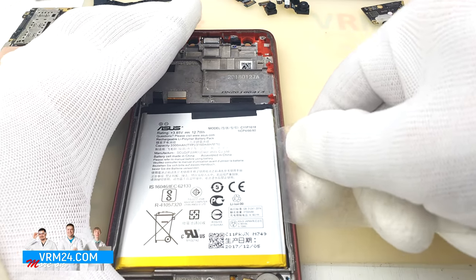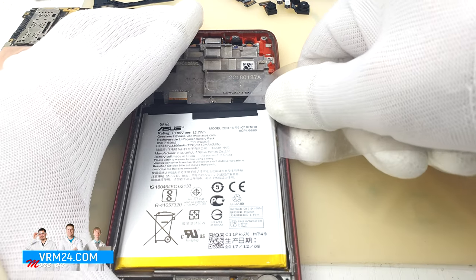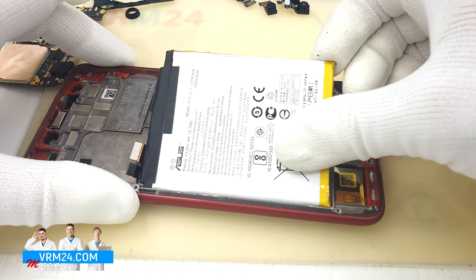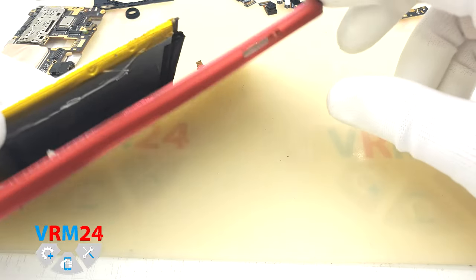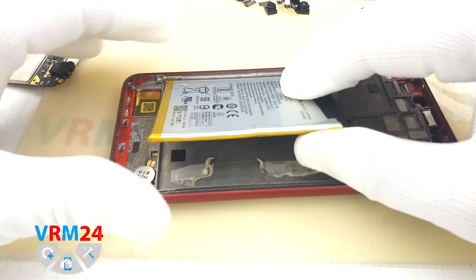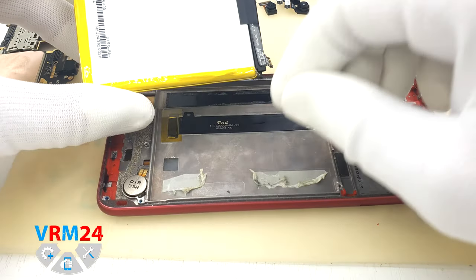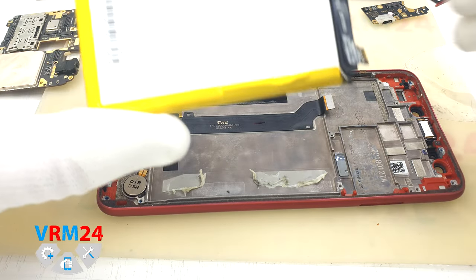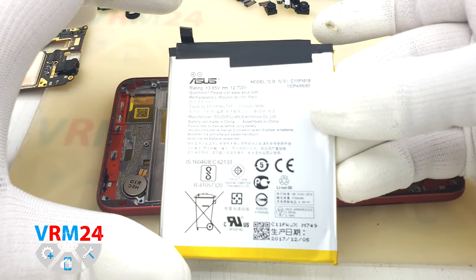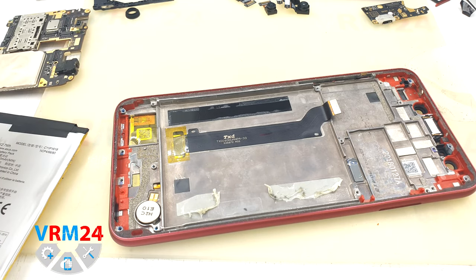We don't need the tool anymore. Carefully remove the battery and look at the location of the cables. The battery has original glue that is damaged — we will need to clean it up and glue the battery again. In the display frame remain the earpiece speaker and the vibration motor.